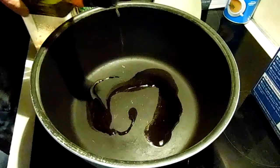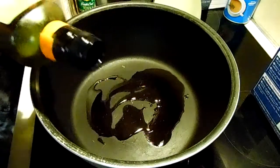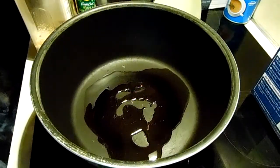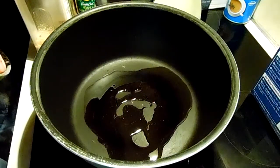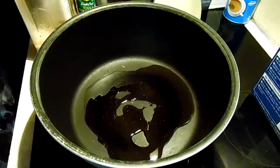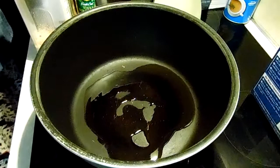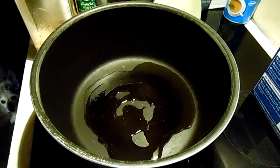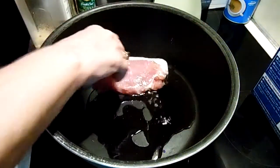You're going to salt and pepper your pork chops. I'm using three, but the recipe calls for four — this is enough for my husband's dinner, lunch, and my dinner. So I have one side of my pork chops salted and peppered.